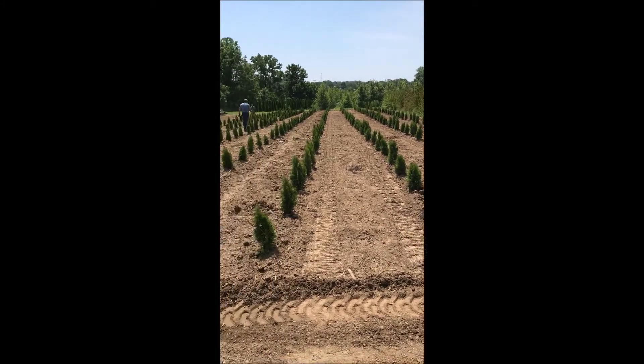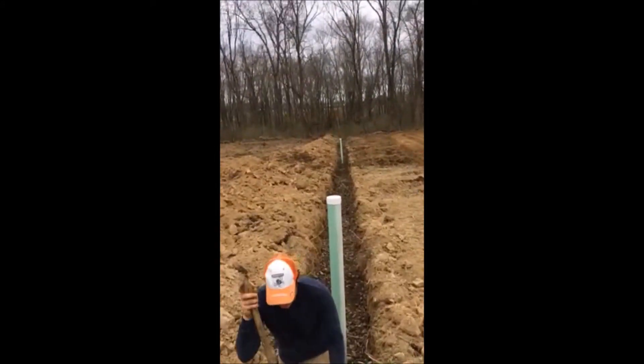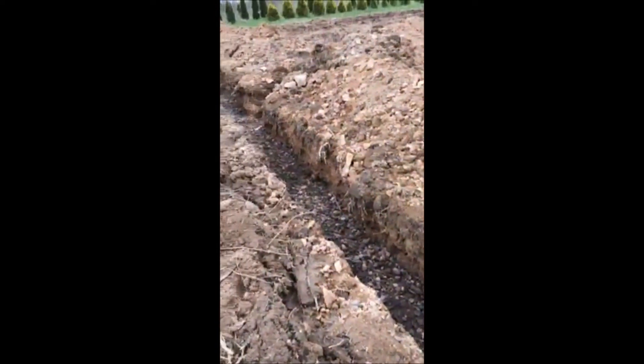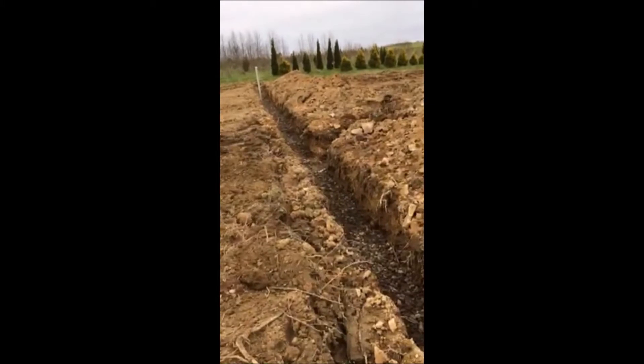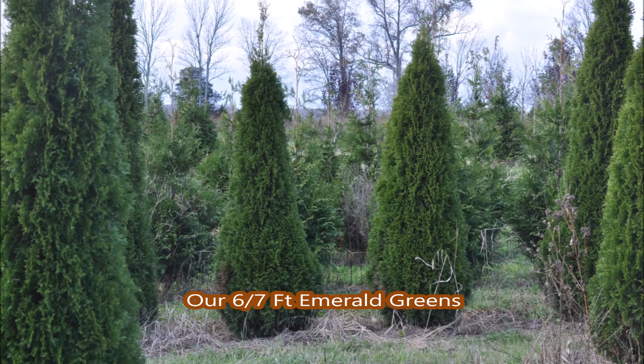And that is, we put in field drains. When we put field drains in, not only does it make the trees grow better, but it allows us to work the fields more often after a rain, because it dries out quicker, and we don't get stuck as often in the fields.